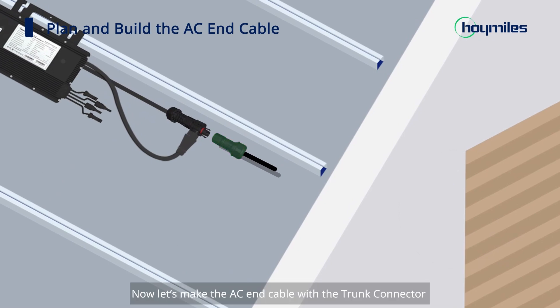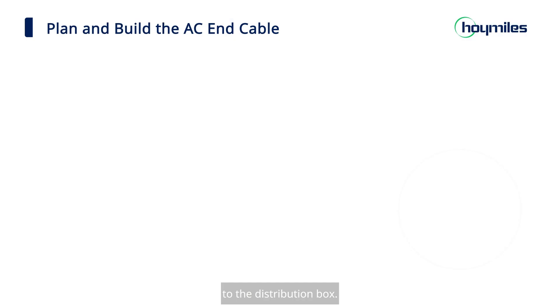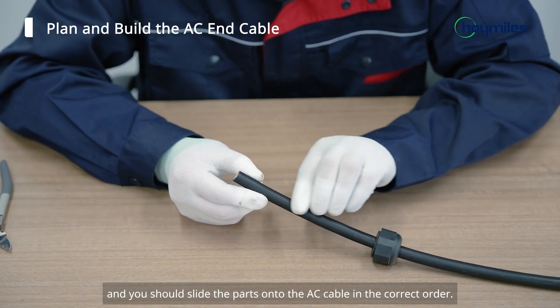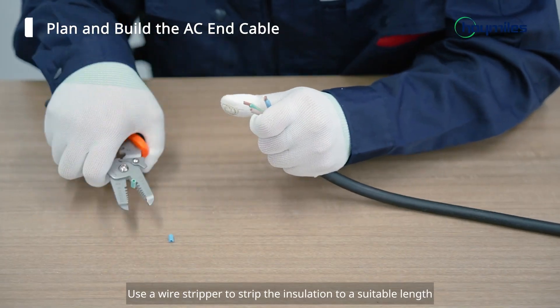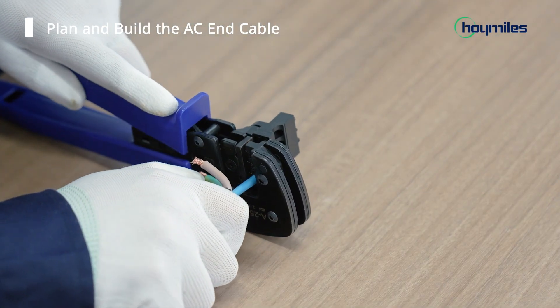Now let's make the AC end cable with the trunk connector of the last microinverter in the system. First, prepare an AC cable of a suitable length — the cable should cover the distance from the end of the AC trunk cable to the distribution box. The HMS connector can be disassembled into six parts, and you should slide the parts onto the AC cable in the correct order. Strip off the outer jacket with a diagonal cutter, then use a wire stripper to strip the insulation to a suitable length. Insert the conductor into the terminal pin and crimp it tightly.